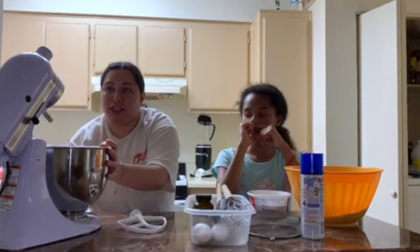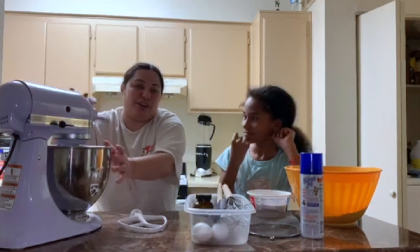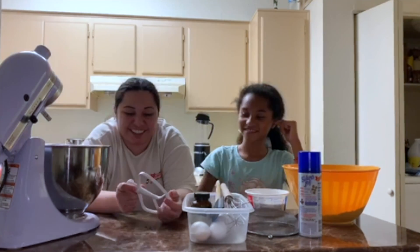Say hello to Lily — this is the first time on my channel, so hello Lily. And we have a towel. Let's get started.